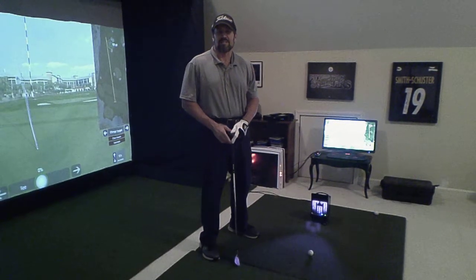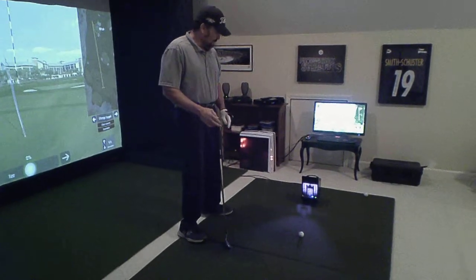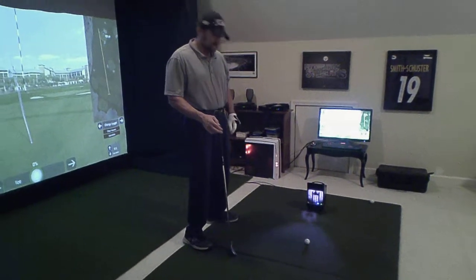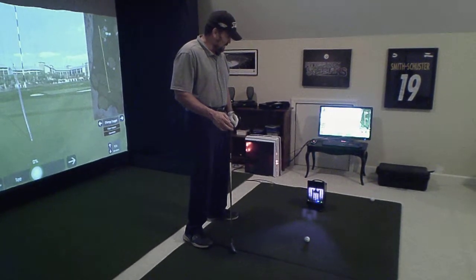This is Chip with GolfSimulatorSite.com. We are extremely excited to introduce OptiShot's new launch monitor. We've been a partner with OptiShot for about the past eight or nine years, and OptiShot just came out with their version of a launch monitor.